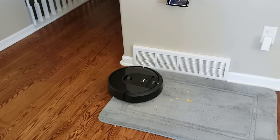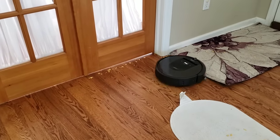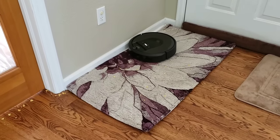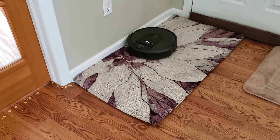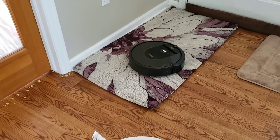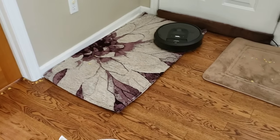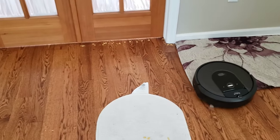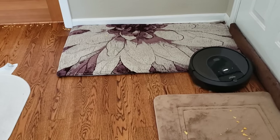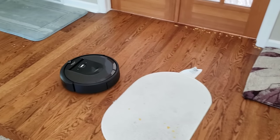Roomba owners have complained that the side brush spins too quickly, which leads to scattered debris. Sometimes the side brush does more harm by scattering debris than putting debris into its extractors. There is a benefit to having a faster spinning side brush — more revolutions per minute means it can get into stubborn dirt along the edges better. The best implementation of the side brush on a robotic vacuum is the Roborock. It has a dedicated sensor on the side that allows the spinning side brush to spin up along walls, but slow down in open areas, and if it detects a tangle it can untangle itself by reversing direction.